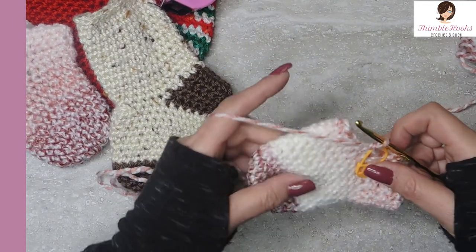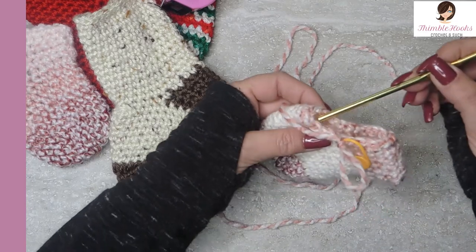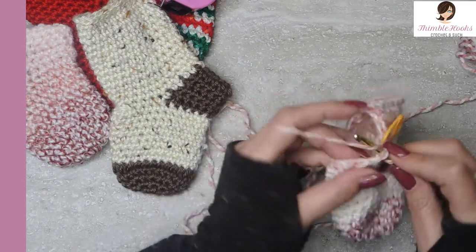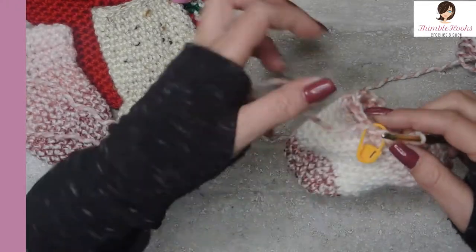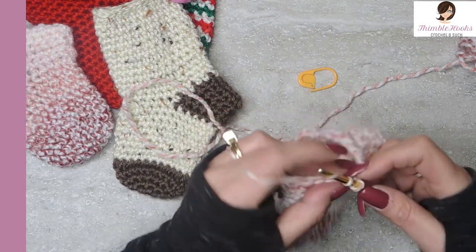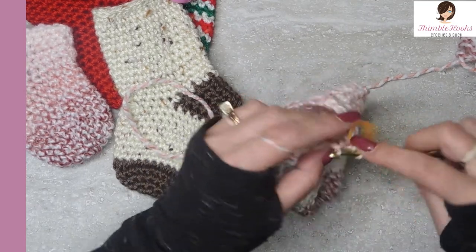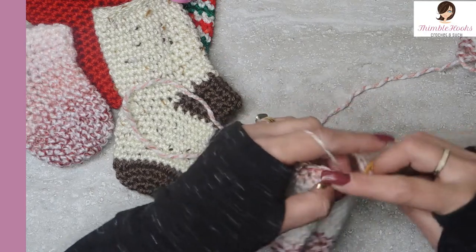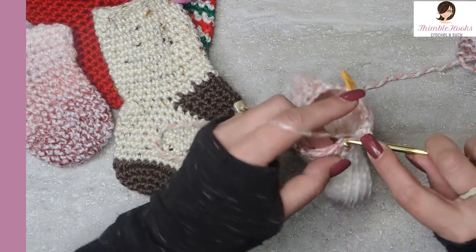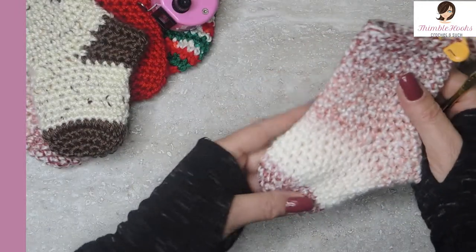There are only 34 rounds in the whole thing. All the way up to round 33, it's just 24 single crochets all the way around. So starting round 21 through round 33 it's single crochet all the way around each time. I'll meet you back at my stitch marker when you're done with round 33. There's the end of round 33 — we have a stocking!